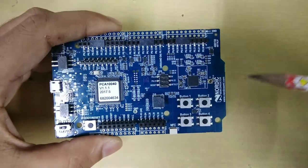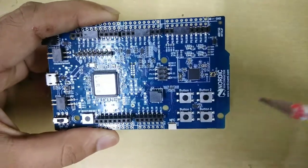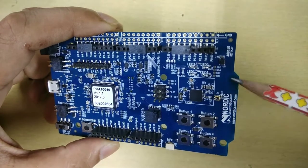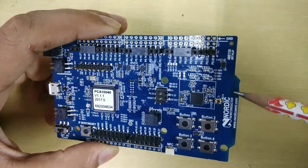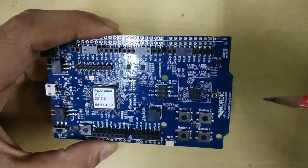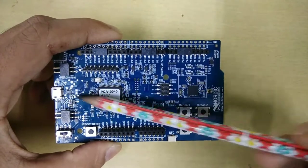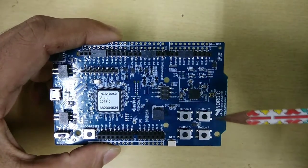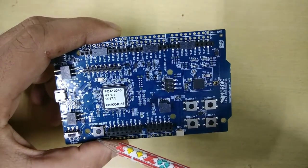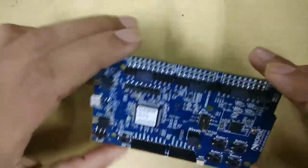Apart from that, you can also connect NFC. If you want to develop any applications based on NFC, Nordic also provides an NFC antenna and you can connect it here. As you can see, it has an on-PCB antenna here. It does not have a chip antenna or any external antenna; however, you can connect an external antenna via the UFL connector here. It is running at 3.3 volts — 5 volt power supply comes in and is converted to 3.3 volts using a linear dropout voltage regulator. There is also a reset button that can reset your board while running.